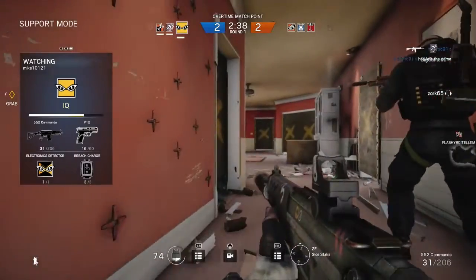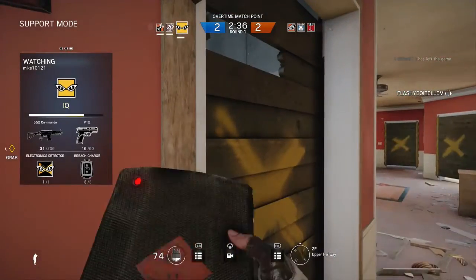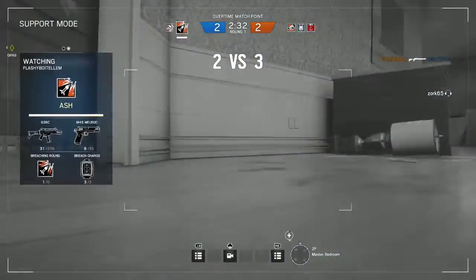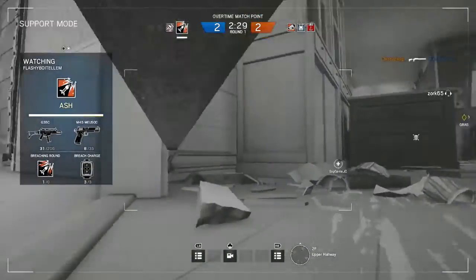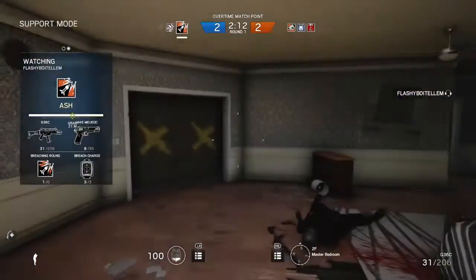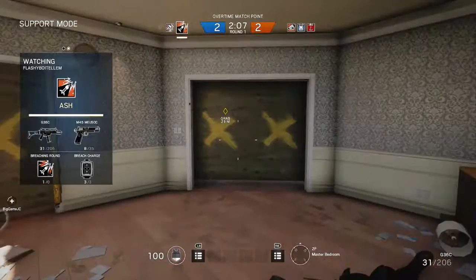All right. Easy does it, guys. Oh God. Oh, quick. Get in there, man. Get in there. You got to turn it off and go get him. He's in the stairwell. What's going on? Do you have your gun? Can you shoot?